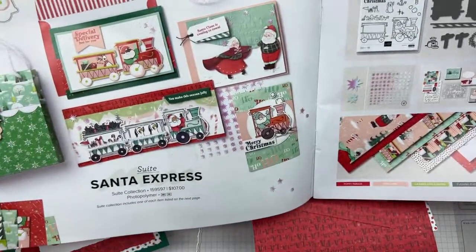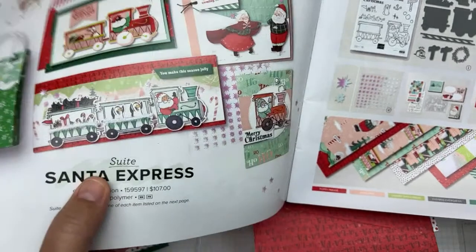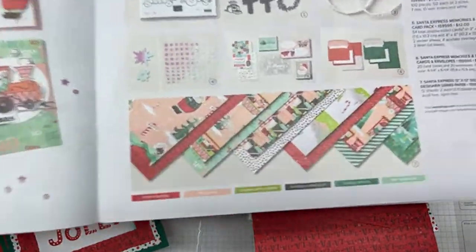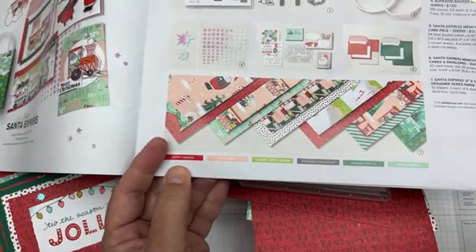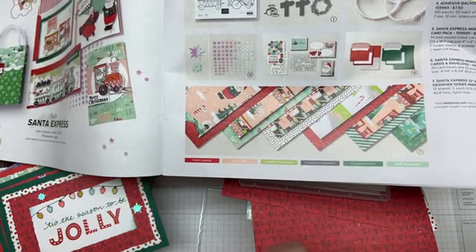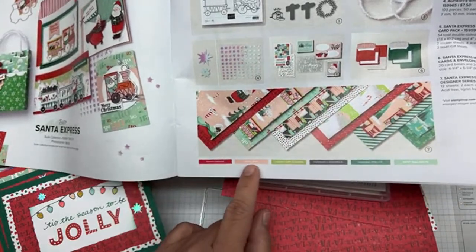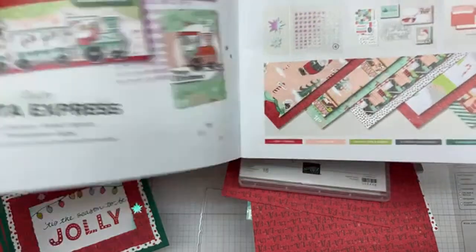Just go to my website — you don't need to use the catalog. Go to my website in the description of this video, and in my website just type in Santa. I put 'Santa's Express' in my comments, but it's actually 'Santa Express.' There's the paper we're using. See the coordinating colors? Now you'll know why I'm using Poppy Parade cardstock, Granny Apple Green cardstock, and Shaded Spruce cardstock — they go with this paper.